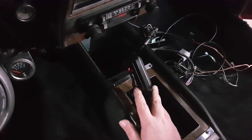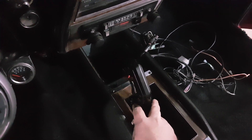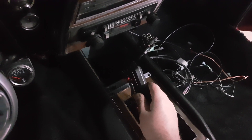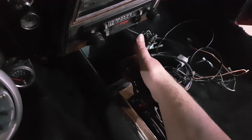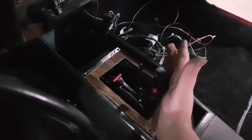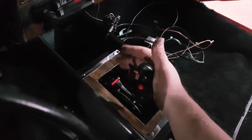I finally got my momentary switch put on like I showed in a previous video. So that's going to be for my line lock. The shifter itself works pretty good. You come back to low gear, second, and you pull your trigger and hold it — it goes into drive.